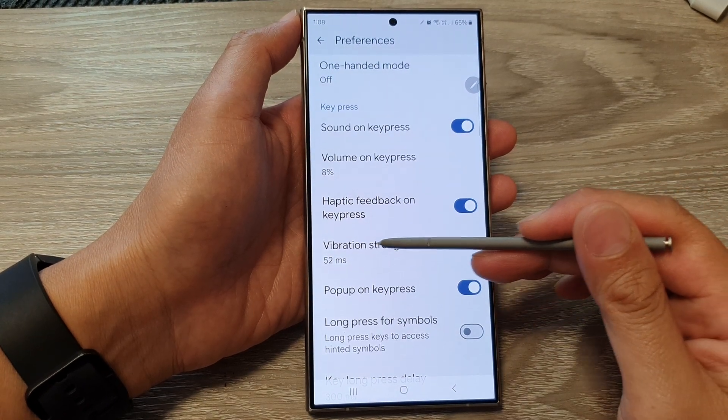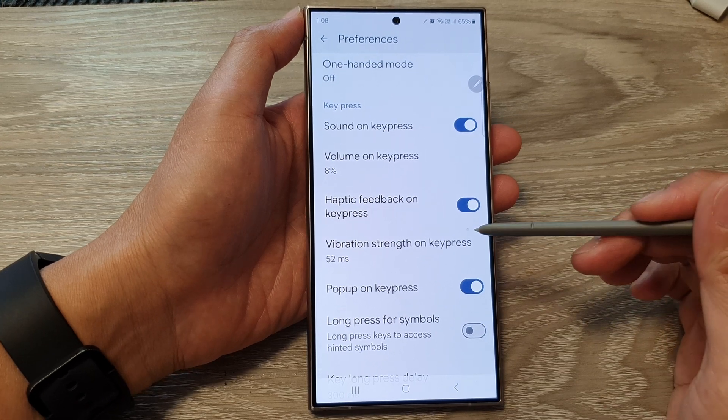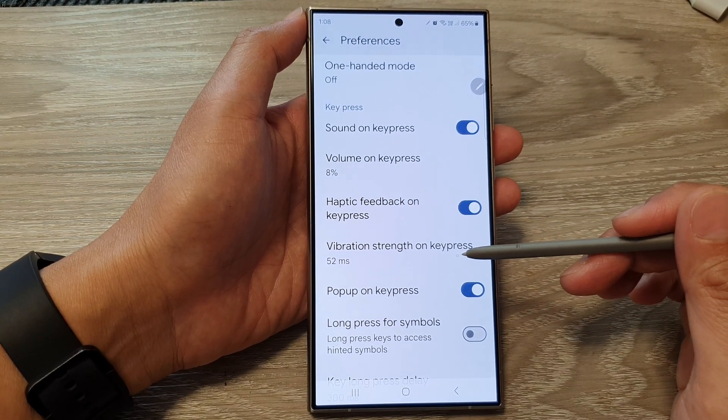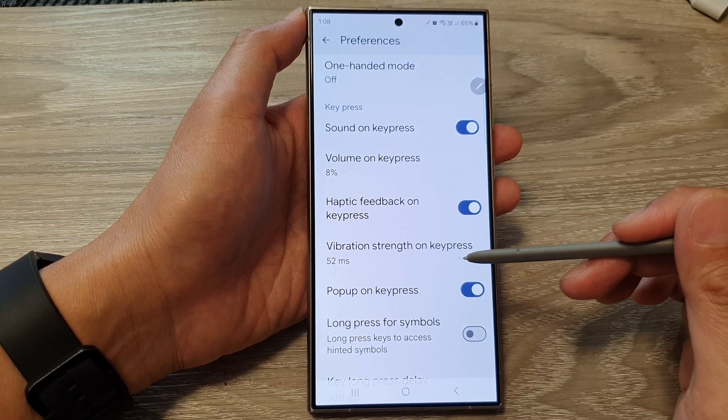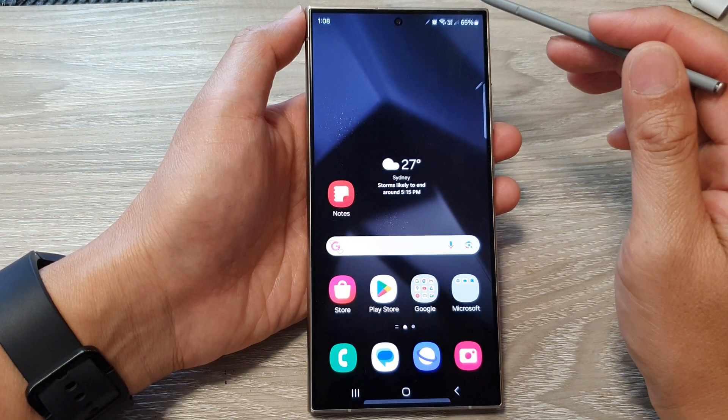How to change the keyboard vibration strength on keypress for Google Keyboard or Gboard on the Samsung Galaxy S24 series. First, tap on the home button to go back to the home screen.